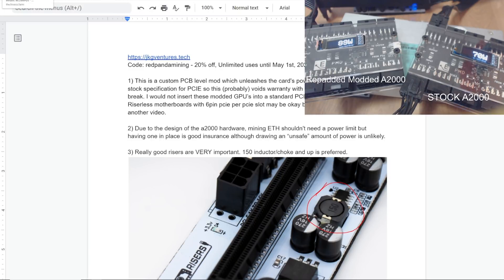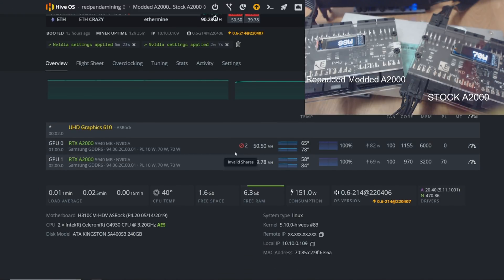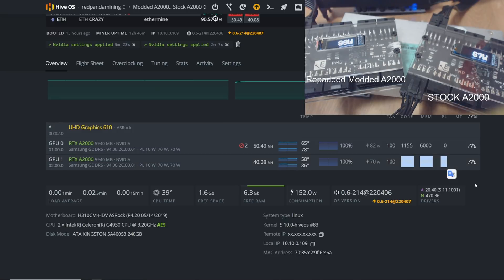Let's get onto it — the hash rates for the A2000. I'll have everything timestamped down below. The Ethereum hash rate we can achieve on the re-padded one is 50.5 mega hash at about 82 watts in software, but at the wall the PMD shows 89 to 87 watts. The stock A2000 I have is extremely Silicon Lottery — I've tried so many different memory overclocks and this card just does not want to get higher than 41 mega hash.